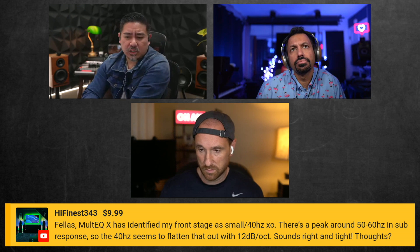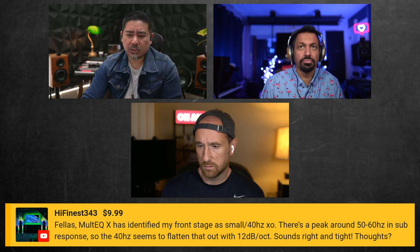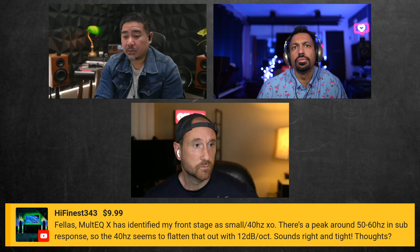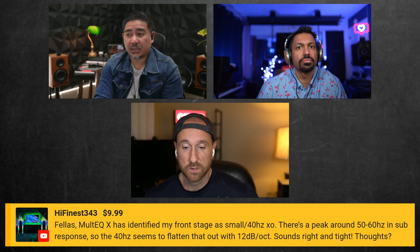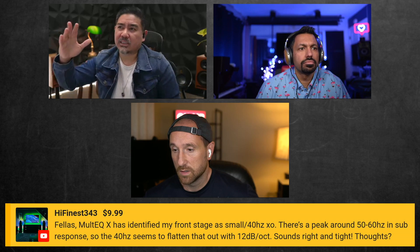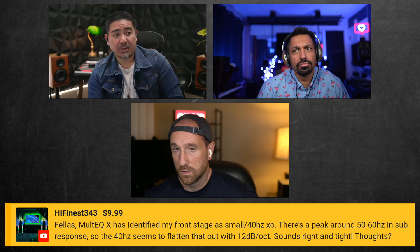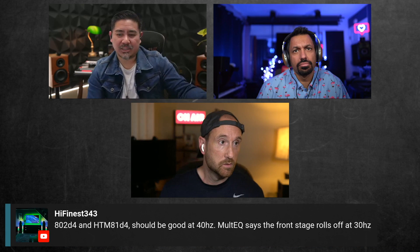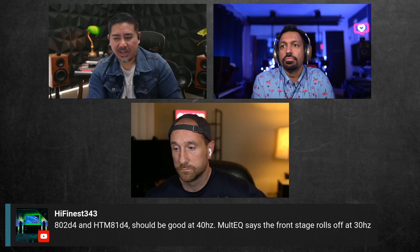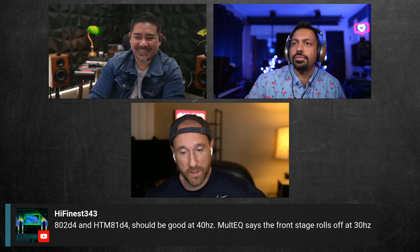The only reason you'd want to cross over lower than, say, 80Hz — which I usually choose — is if your subs actually needed help. If you had floor-standing speakers and your subs, for whatever reason based on placement, weren't able to play 70Hz but your floor-standing speakers could, that's when you'd let the floor-standers handle 70Hz. But if you've got the fancy speakers, you're probably okay.